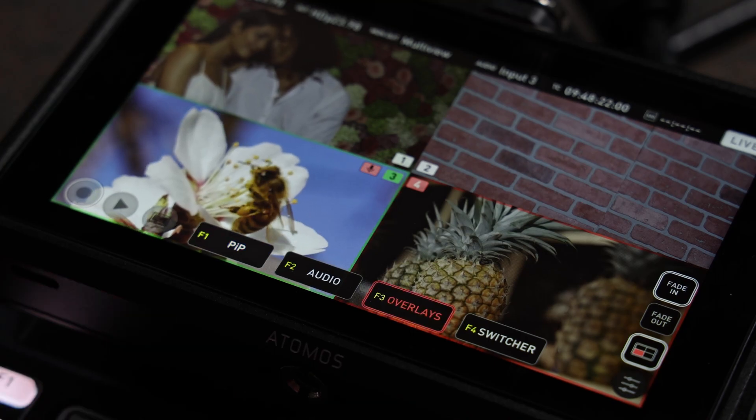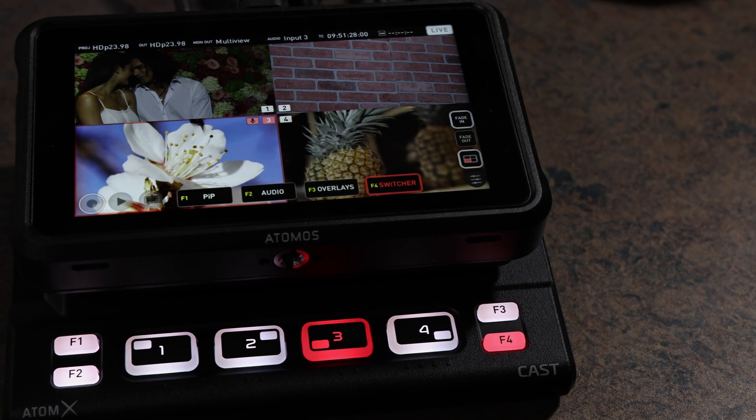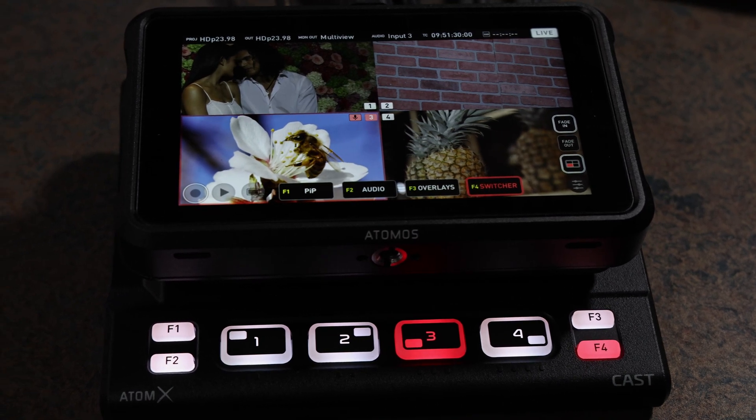Moreover, the Atom X Cast offers graphic overlays, picture-in-picture mode, streaming outputs, and can mix the input resolution and frame rates up to 1080p60. Additionally, the Atomos Atom X Cast can convert progressive and interlaced while giving you mirror, program, preview, and 4-up display output. It includes UVC live streaming with Atomos Atom X Connect.